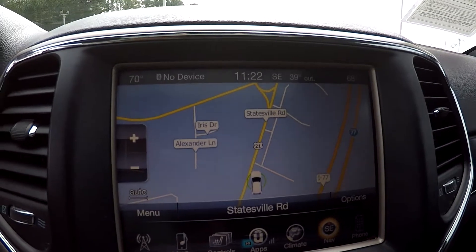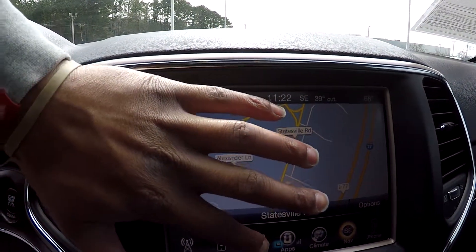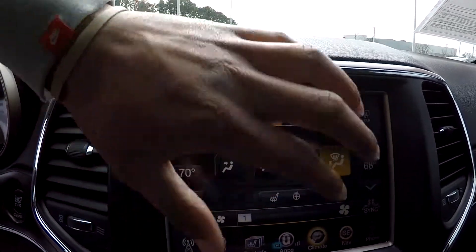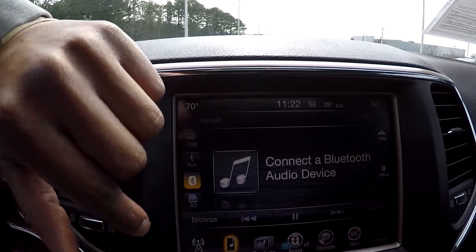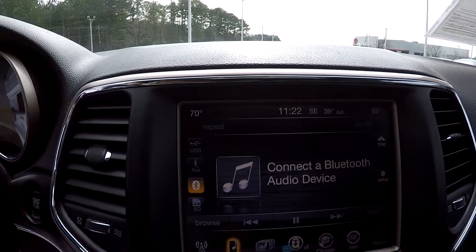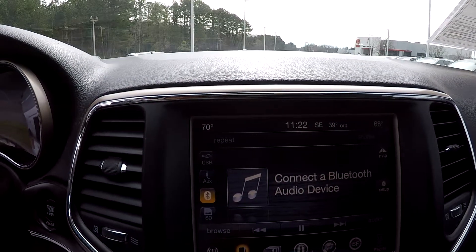You can come in and see that you are going to have a nice navigational system here for you. You do have some other controls like climate up here as well. As you can see there, you can connect your phone up into this as well. For your audio options, you are going to be able to have AM, FM, and satellite radio. Bluetooth is also available along with auxiliary.